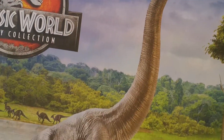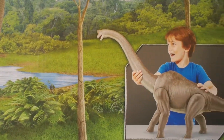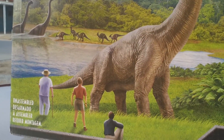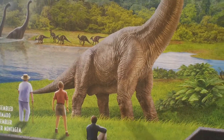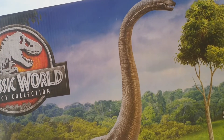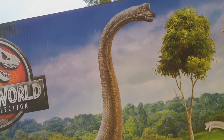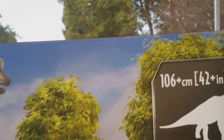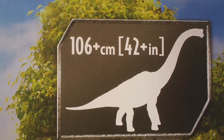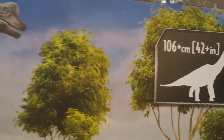Here it is — this is that big massive mammoth that we've all been wanting for years and years, ever since Jurassic Park came out when we were kids and they had that opening scene where Alan Grant and Ellie Sattler walk out and see this for the very first time, just amazed by the size of it. As you can see it is 106 centimeters, which is 42 plus inches — I believe in the neck, or 42 plus inches full diameter, I'm not too sure.